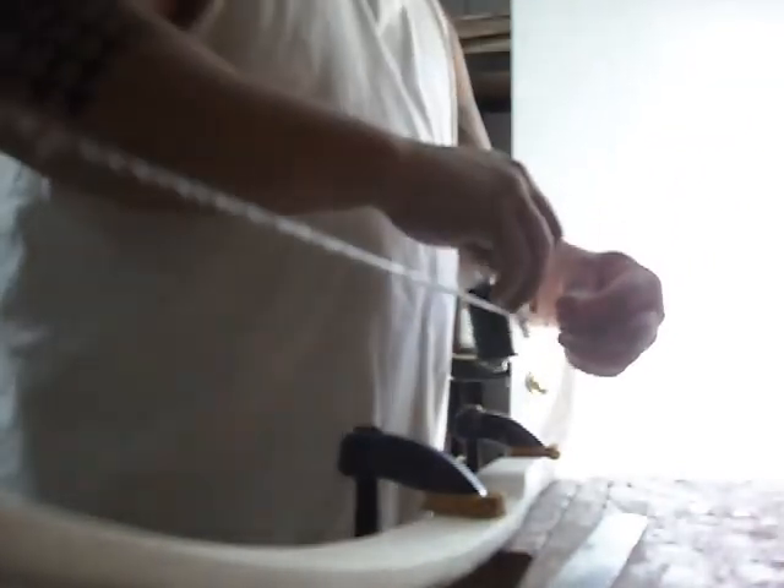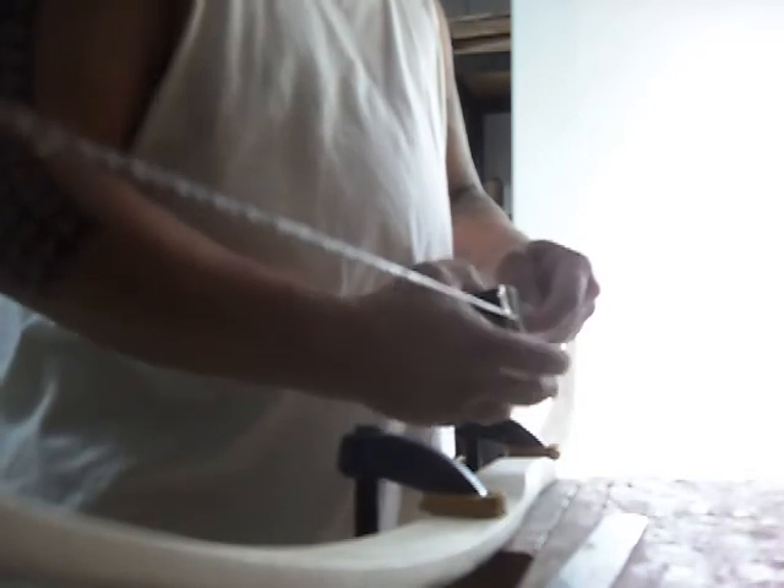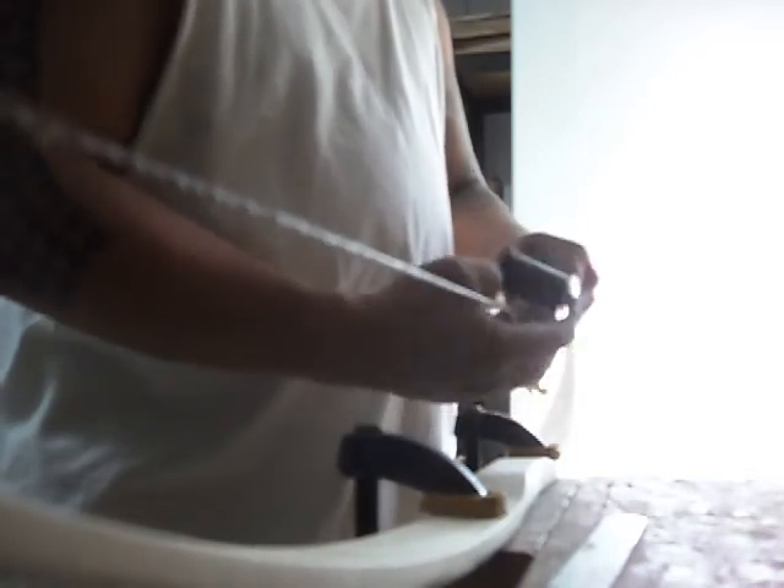Cut off this excess here, and you can just start wrapping it around the string. It's a little too tight.